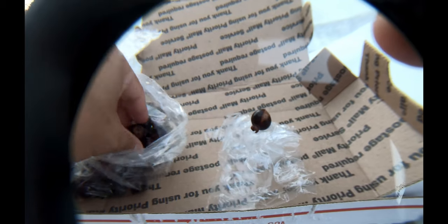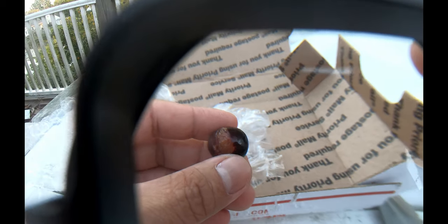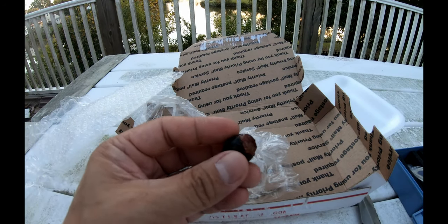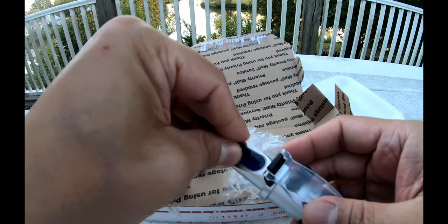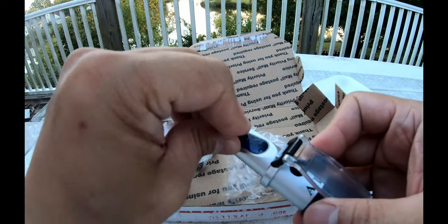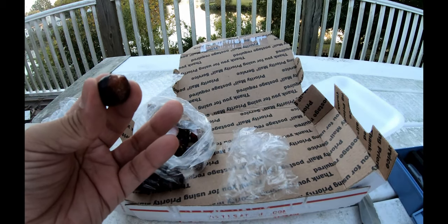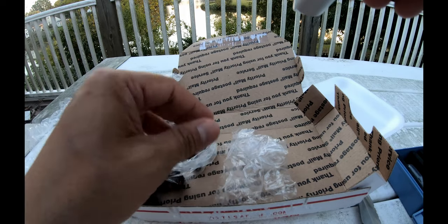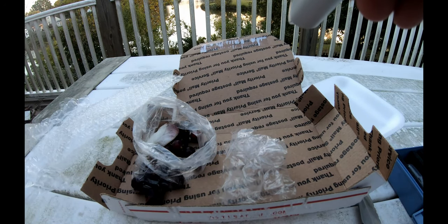These are a lot bigger than I thought they would be — I thought they'd be smaller than blueberries. Let's do the brix test on this bad boy. It is getting a little bit dark out. We are looking at... about 14.